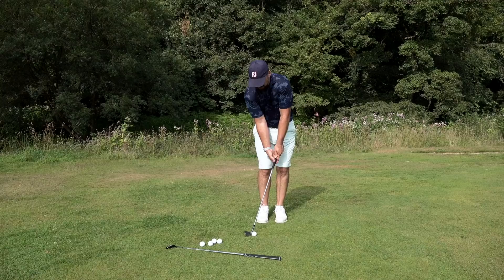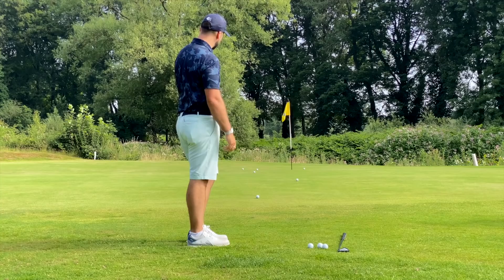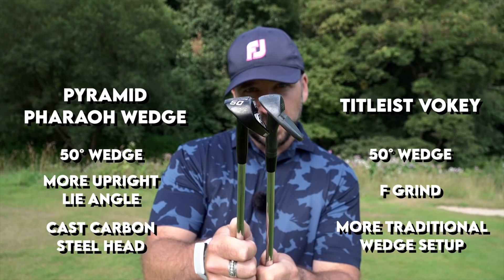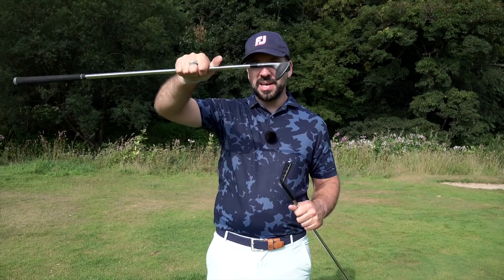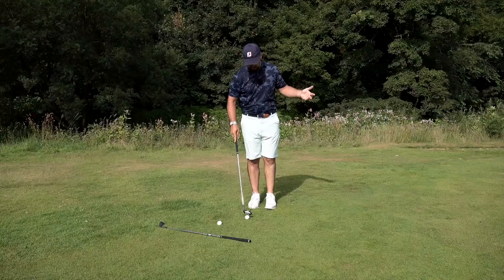There's no doubt that a duff with this 50-degree Vokey — that was one of my best ones. It hit so far before the ball but still bounced in. Now you can see the bottom of these two wedges side by side. On the right, the Pyramid with those little runners — you can see how that works as the bounce angle. On the left, the 50-degree Vokey F grind at 12 degrees — you can see how it cambers from the leading edge to the bottom of the sole. That's the bounce angle. The whole reason a bounce angle is on a wedge is so it doesn't dig — it glides. That is effectively what these rails are doing.